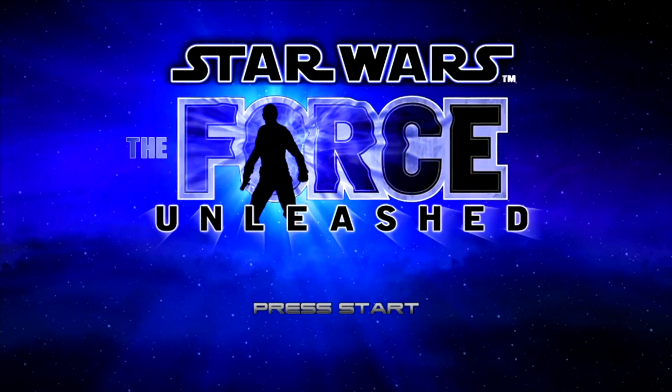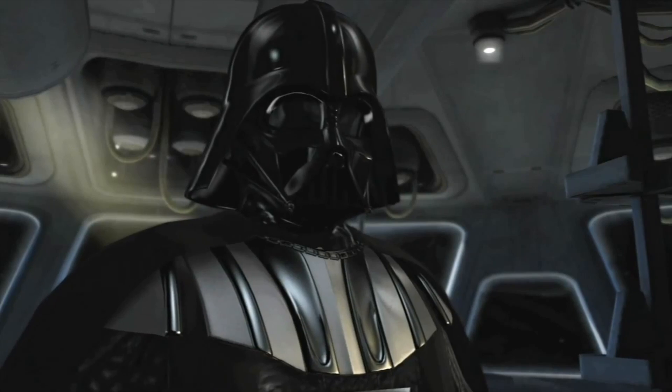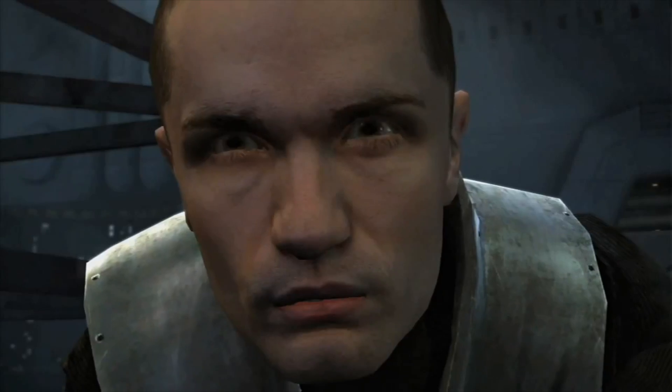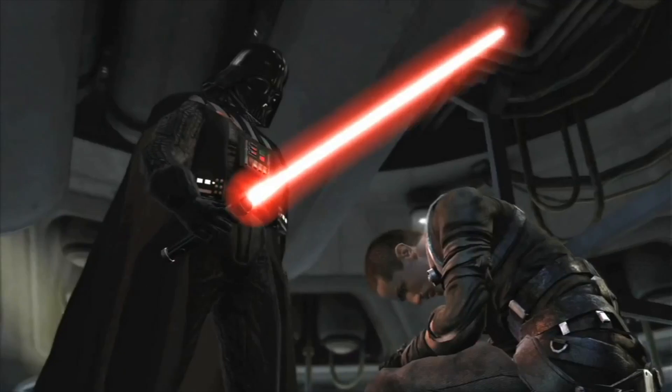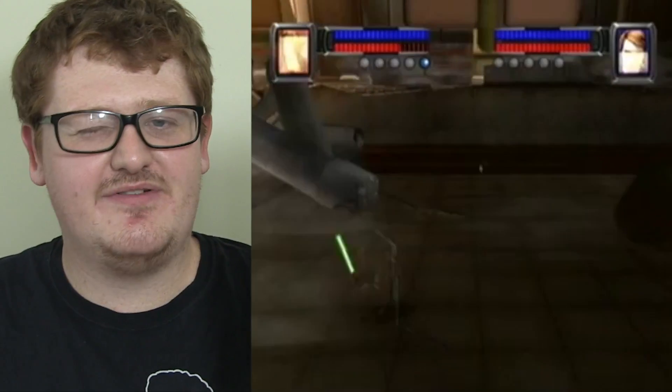I understand why some people probably don't like it as much, and I certainly get their qualms with it. This figure is based off of a Stormtrooper from The Force Unleashed, which is a video game where you follow Darth Vader's Secret Apprentice. And it was great - a fantastic game. I had it on Wii, and I think the Wii version was personally better than the other consoles. The Wii version had the arena battle thing, and you also got a couple of extra missions and bosses to fight.